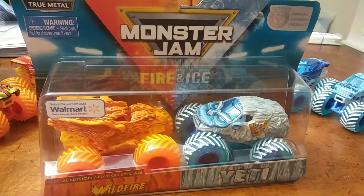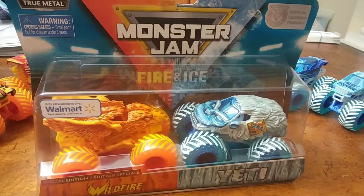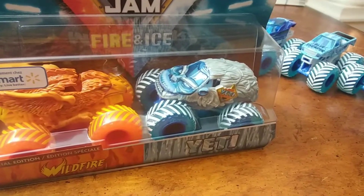Hey, I'm back with another Monster Truck Unboxing, and today we have the Fire and Ice, Wildfire, and Yeti.